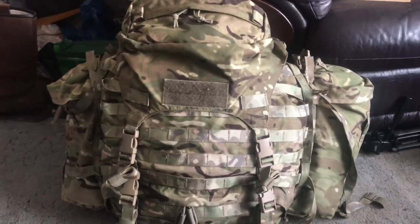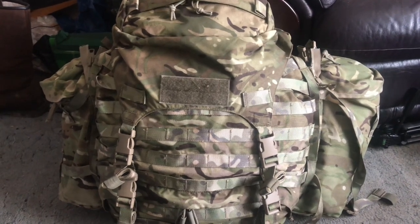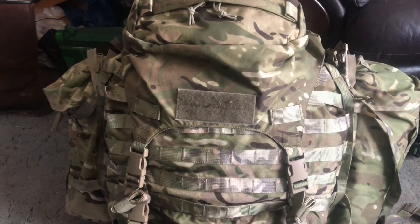I've been asked to do a quick video on how to fit PLCE side pouches on a Virtus Bergen or Virtus DASAC. Let's have a look.